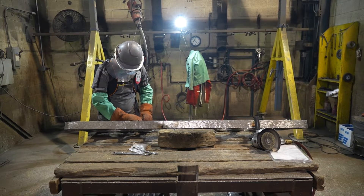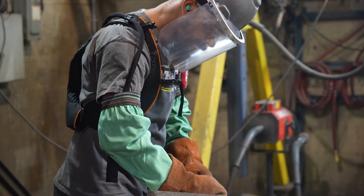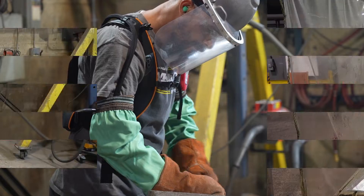Grinding is very labor intensive — we have several different grinders, each one vibrating your hands constantly for several hours. With these exoskeletons, it alleviates some of that pressure and vibration on your hands, which will definitely reduce long-term effects.